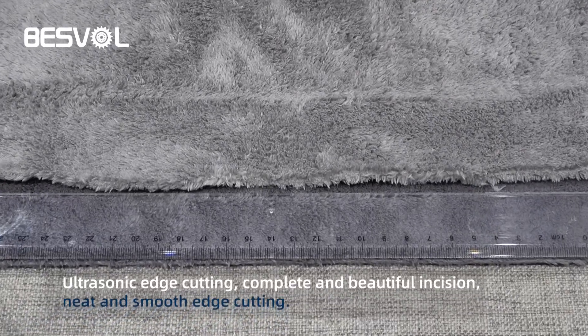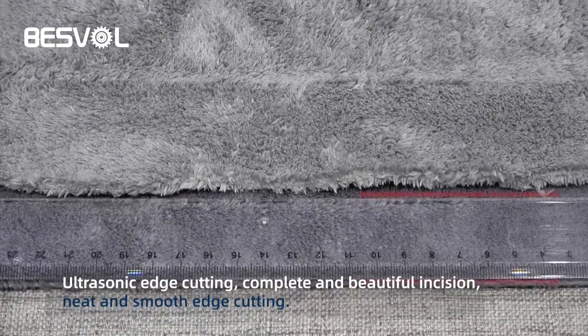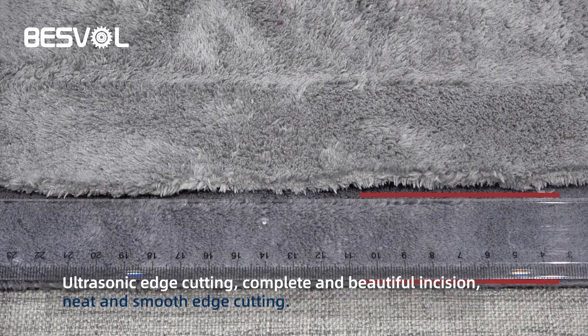Ultrasonic edge cutting. Complete and beautiful incision. Neat and smooth edge cutting.